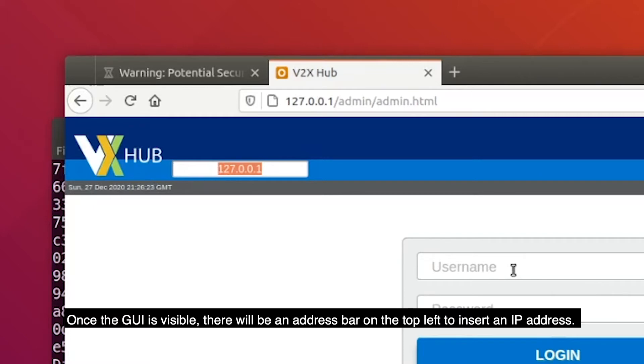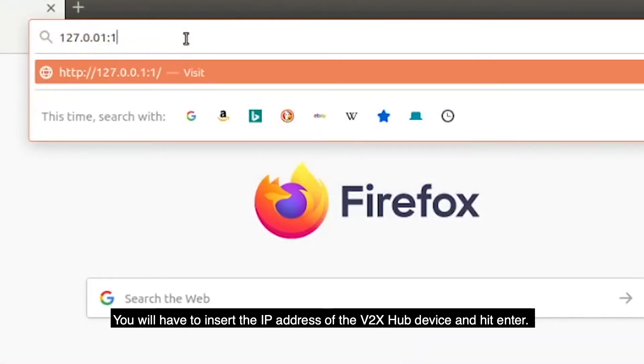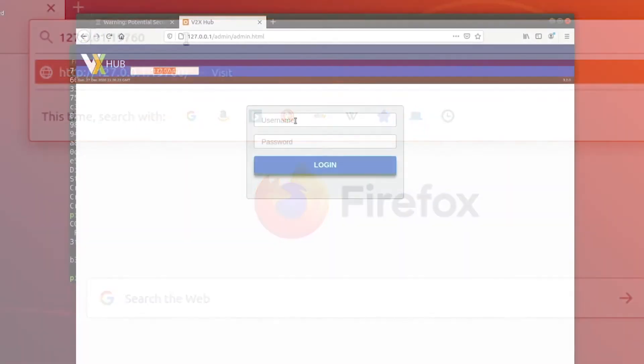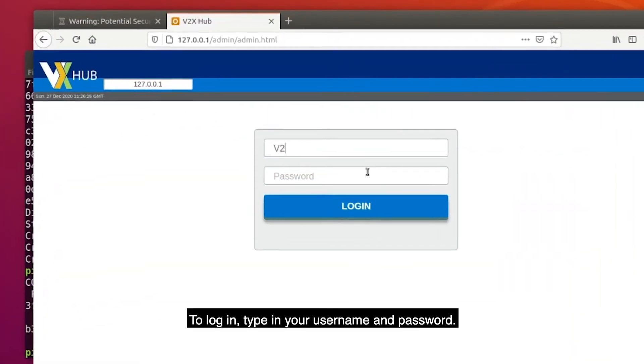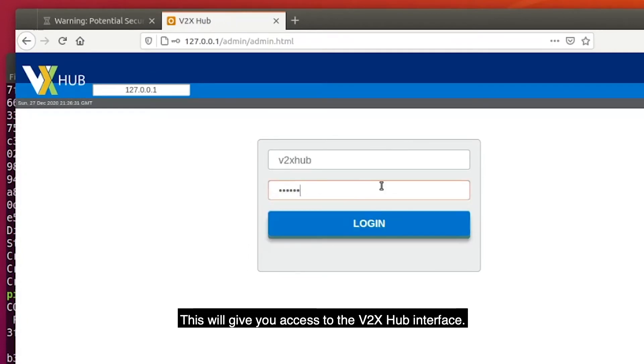The next step is to navigate to 127.0.0.1, and this will bring up the V2X Hub GUI. Once the GUI is visible, there will be an address bar on the top left to insert an IP address. You will have to insert the IP address of the V2X Hub device and hit enter. This should bring up the login page. To login, type in your username and password. This will give you access to the V2X Hub interface.